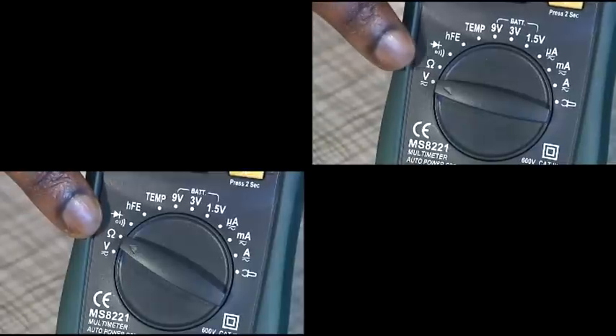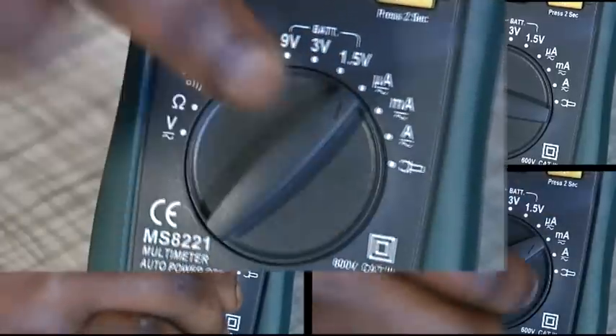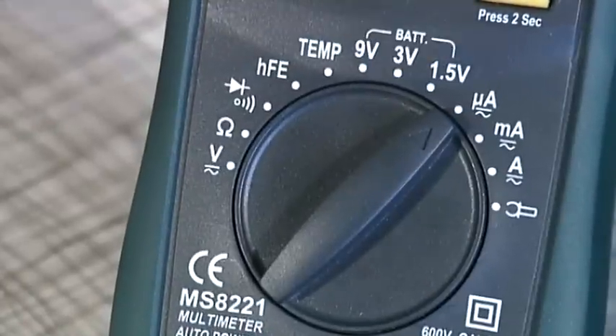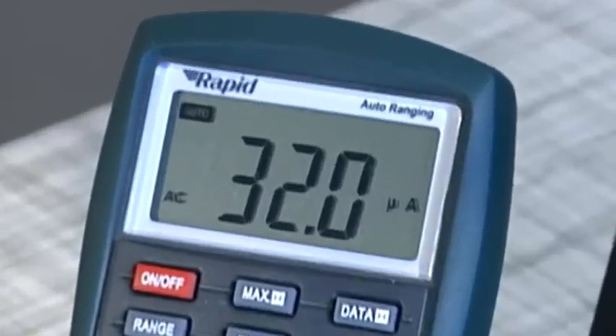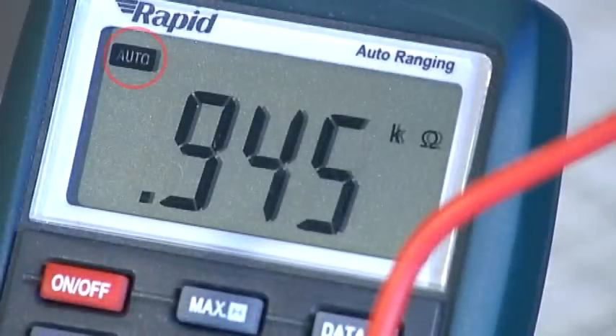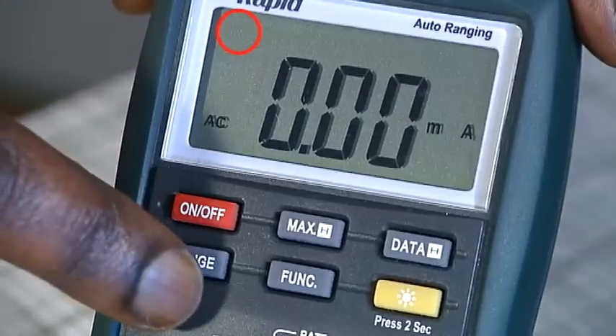The selector dial on the front of the multimeter allows the type of measurement and its range to be chosen. The range selected affects the accuracy of the measurement. The meter has an auto-ranging feature which can be used when measuring voltage, current or resistance. To change between auto and manual ranging, press the range button.